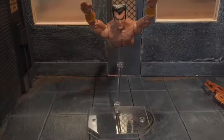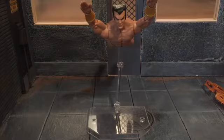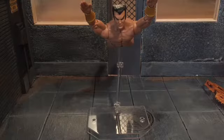Hi everyone, this is BoogAssReviews, and today I'm going to be doing a review on the Marvel Legends Namor figure.